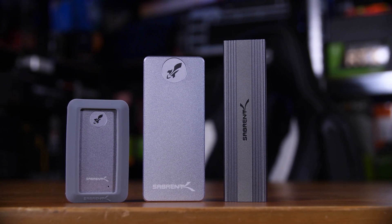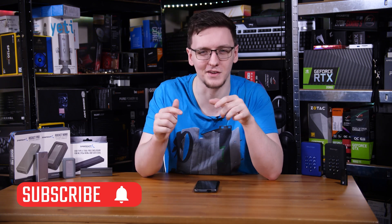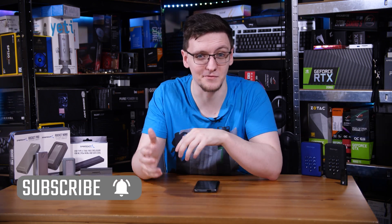So do stick around. And if you haven't already, consider subscribing for more videos like this one every Monday, Wednesday and Friday.